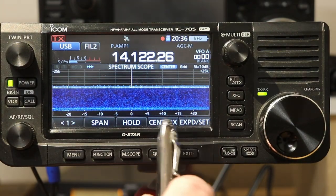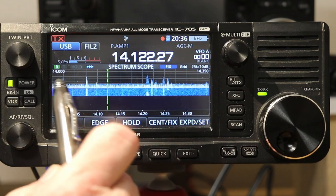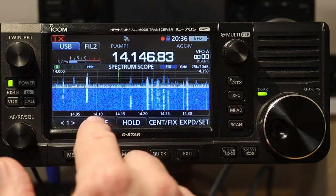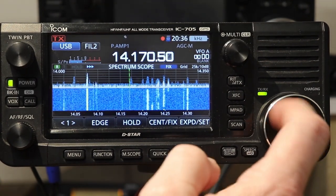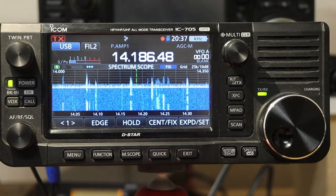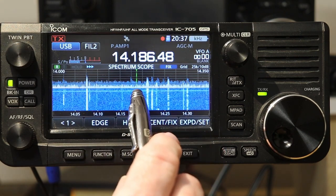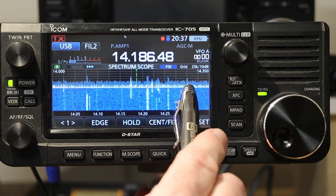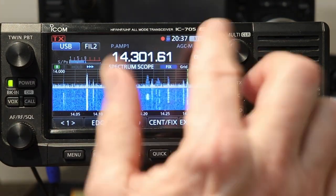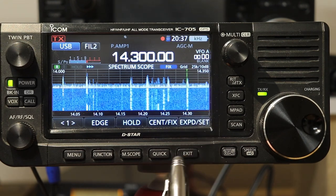The first thing I'm going to do is put this into fixed mode. Right now it's only showing 25 kilohertz below and above our center line. I'm going to put it in fixed, and it's going to show the entire 20 meter band, because that's what we're on right now. In fixed mode, the scope remains fixed, and you see this little green line here that moves as I tune — that shows where we're tuned. You can also see the peak hold feature on here.